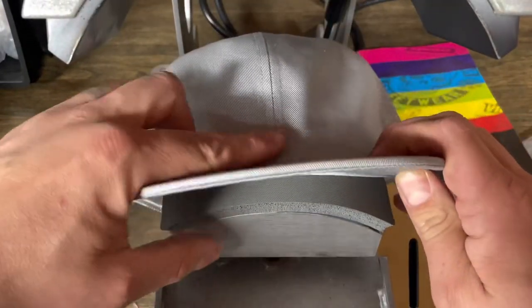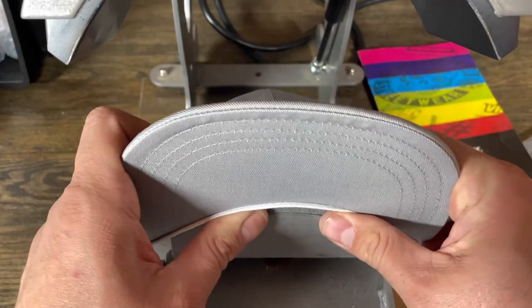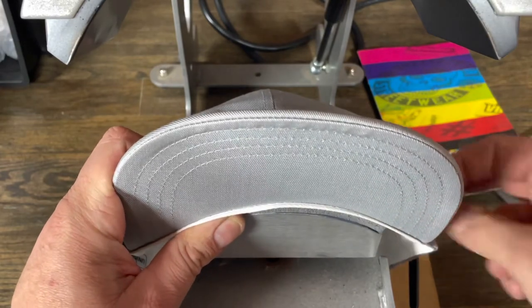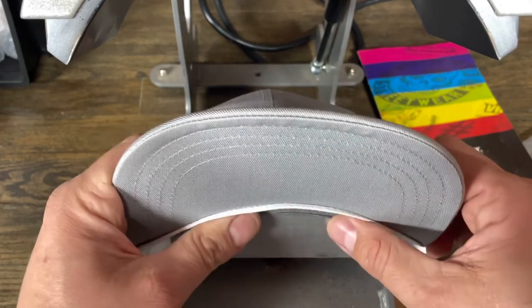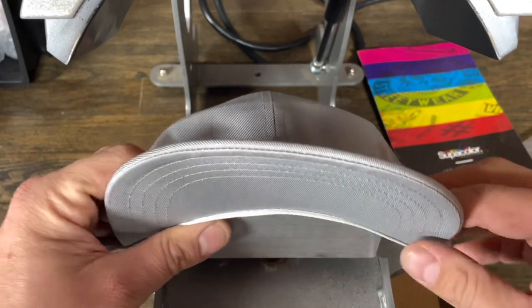That lets me know it's pretty much even all the way across. So I take my hat, leave this seam in the middle of my press to keep things nice and even, and then I pull this and I can feel that drop off. That lets me know this white piece here - I can feel that coming off the foam. I know that that's going to be straight. Lock it in.